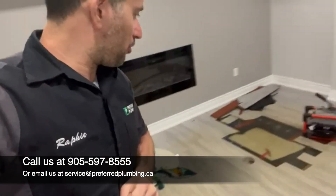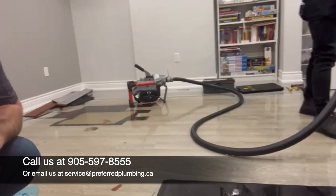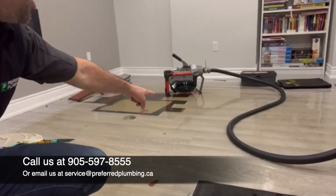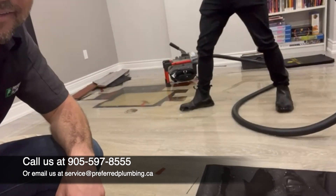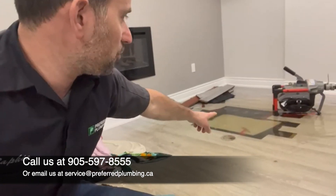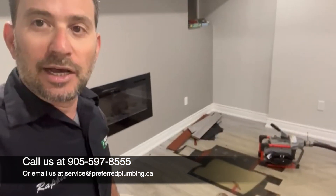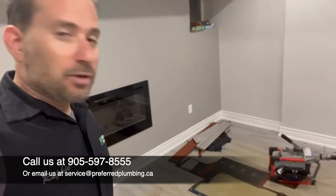I don't know if you can tell or not, but this entire basement is filled with water. This whole area here is a little lake. Dom, you want to step right there for a second so that we can see... there you go. See that? So we actually ripped up the floor, found the floor drain, and we're going to put the snake down right now just to open the line. We're going to do a camera inspection after the line is clean and clear, so we can actually get a real reading and learn what's going on. So we will get that done now.